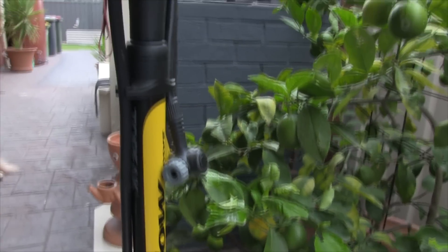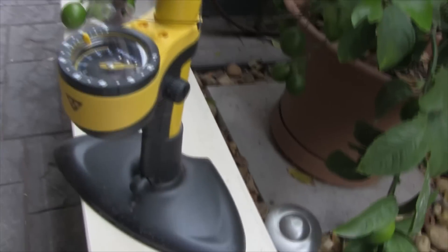Every little pump you make puts quite a bit of pressure into your tire, so it's very easy to put air in. It doesn't take a lot of effort. Every little pump is quite a big amount of pressure, so it's really good.